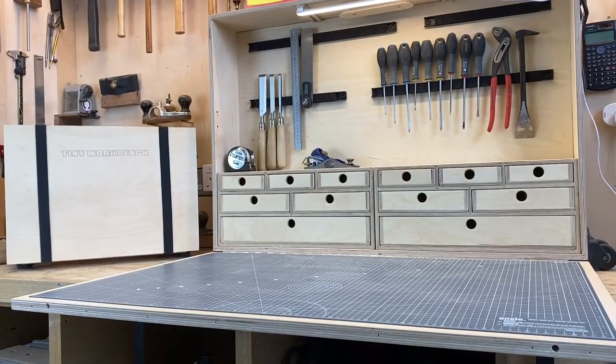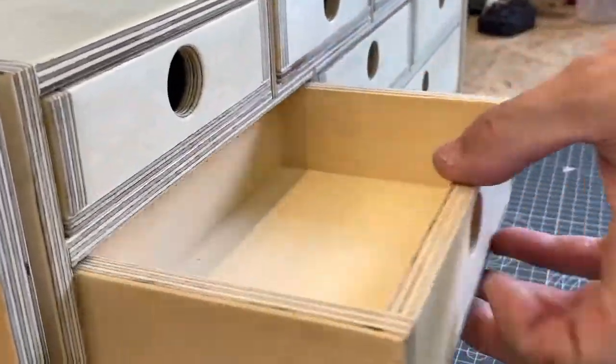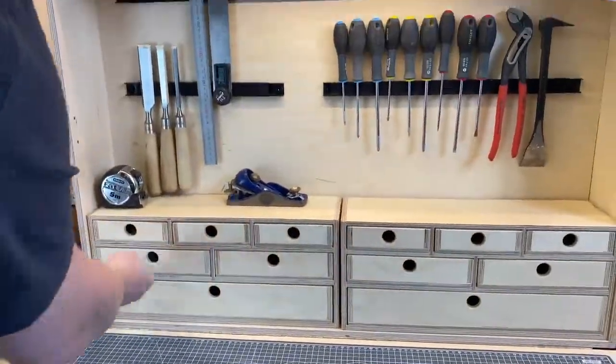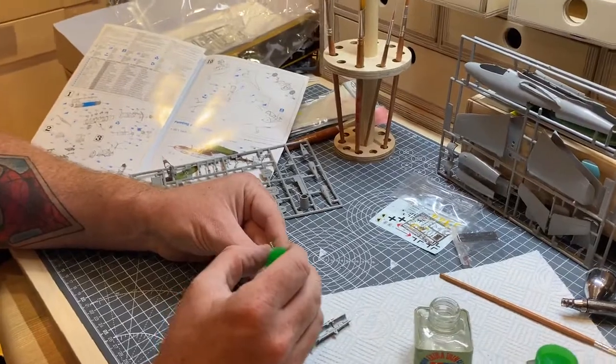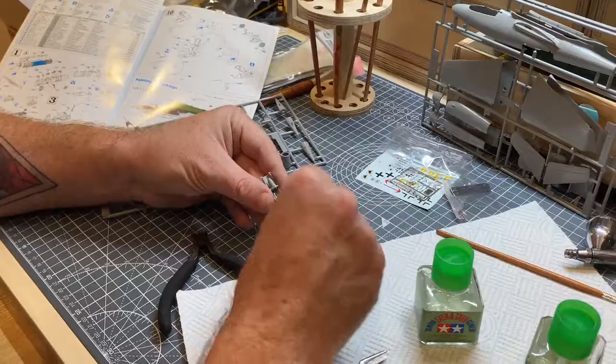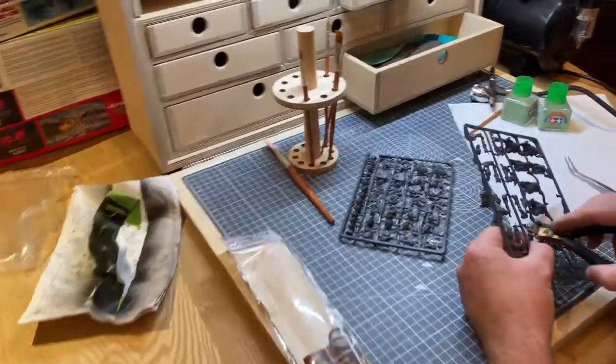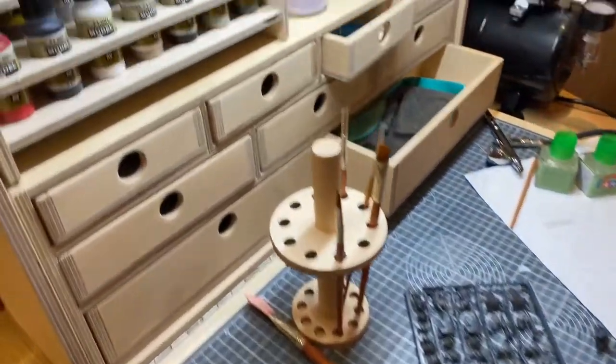Where there's creativity, there's a way with the tiny workbench. If you're just starting out in a craft, need a home for a specific project, or if you just want a creative space to call your own, the tiny workbench is designed to be highly functional and of exceptional quality.